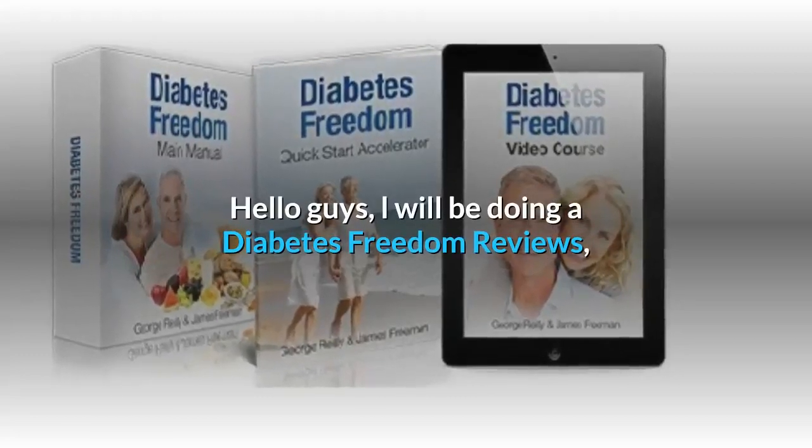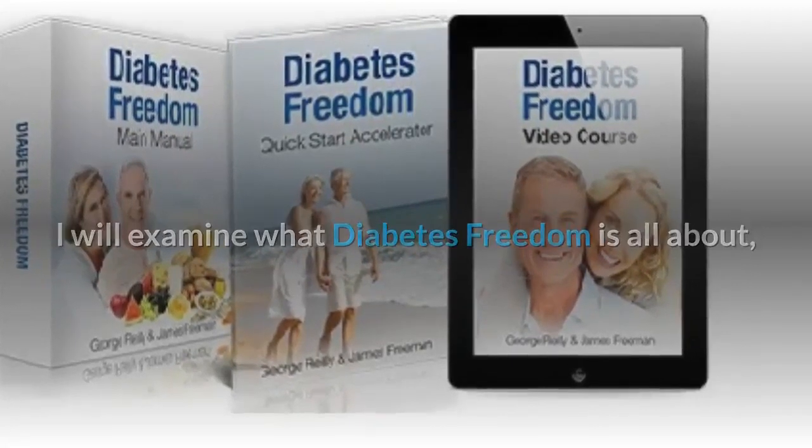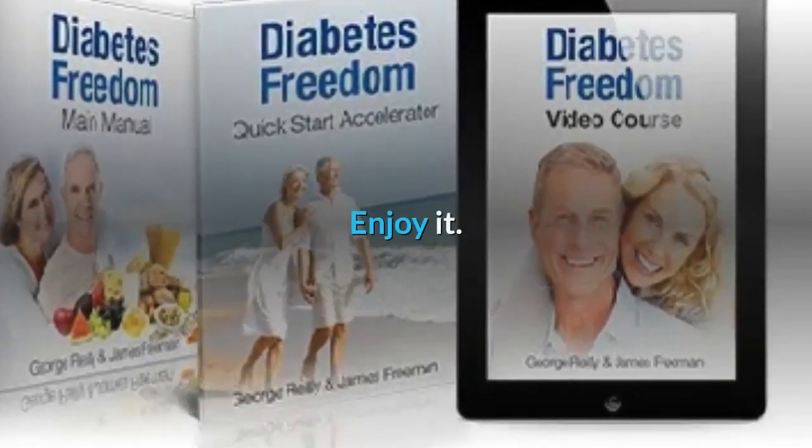Hello guys, Elle will be doing a Diabetes Freedom review. Elle will examine what Diabetes Freedom is all about, how it works, and its approach to curing type 2 diabetes. Enjoy it!